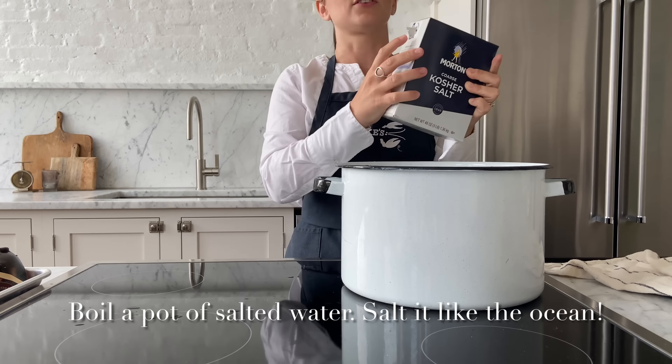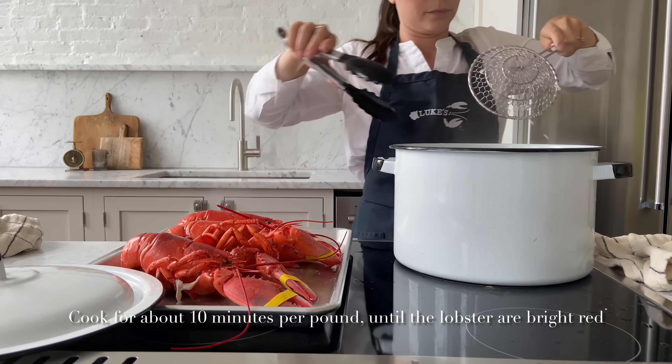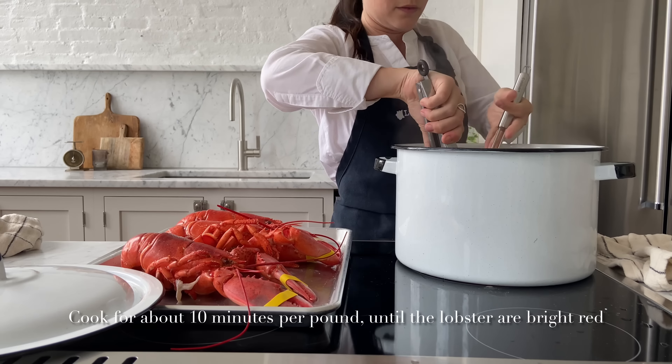A good rule of thumb for how long to steam your lobsters is about 10 minutes per pound for the first two lobsters. Add three minutes per additional lobster. We cooked four one pound lobsters and it took about 25 minutes.